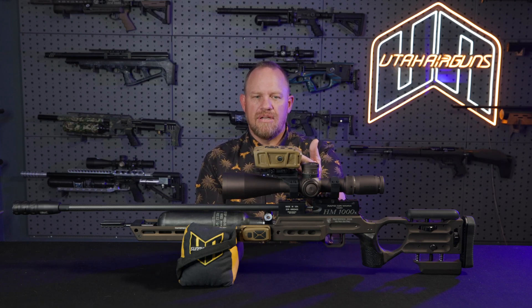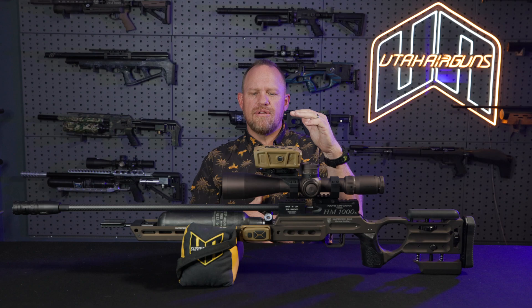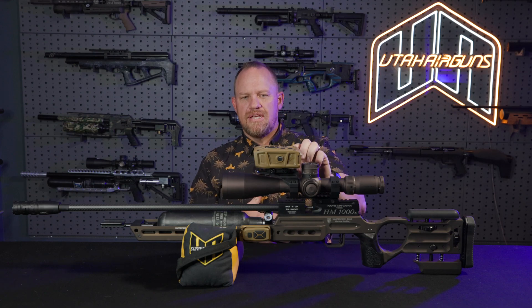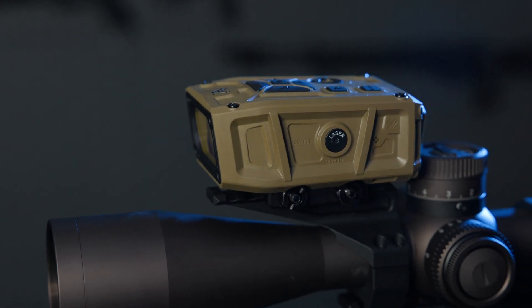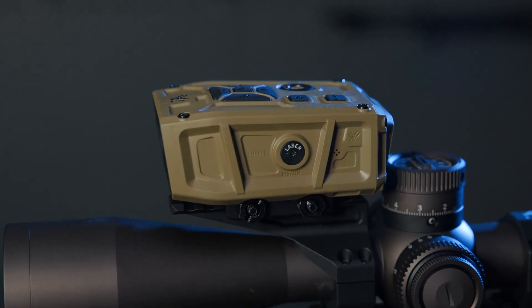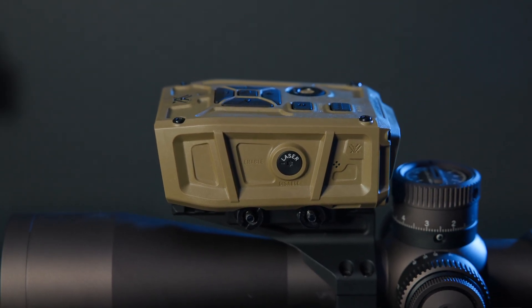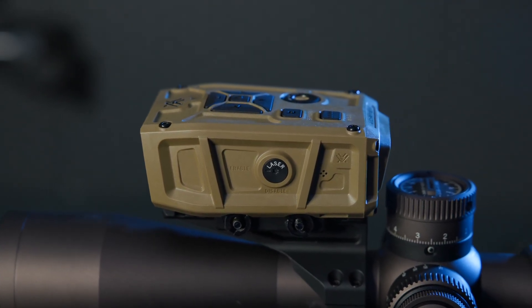It's actually got a visible laser on here that you turn on. They give you a very specific target for it so that it's accurate for the offset of your scope. You use that, you shoot, you zero, done. That way it's just co-witnessing your optic after that.